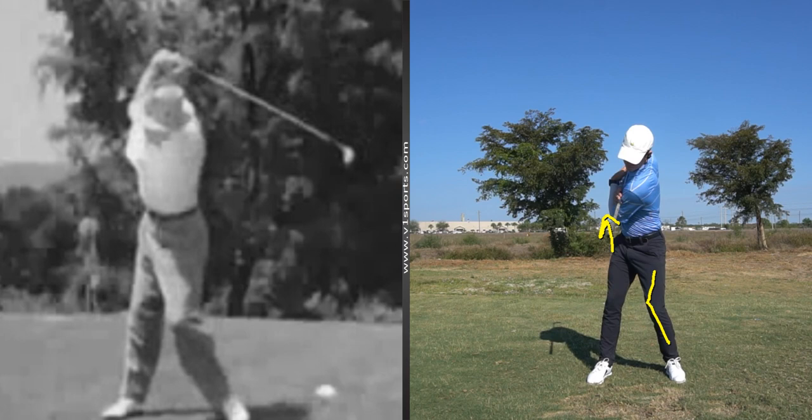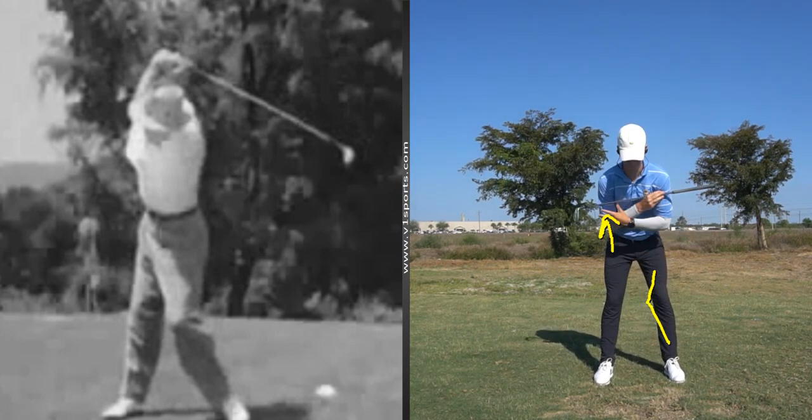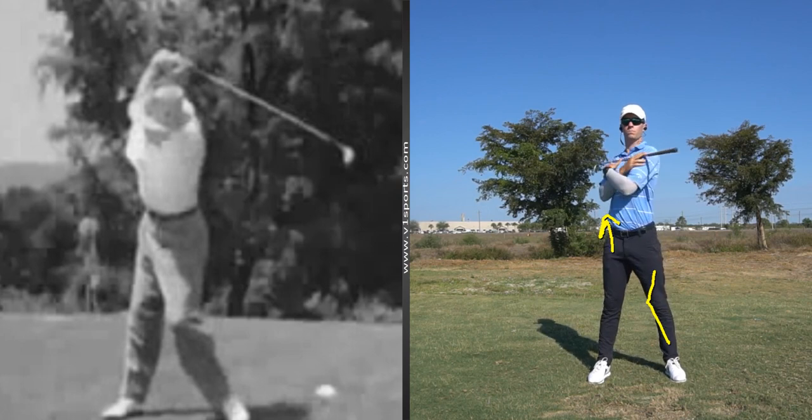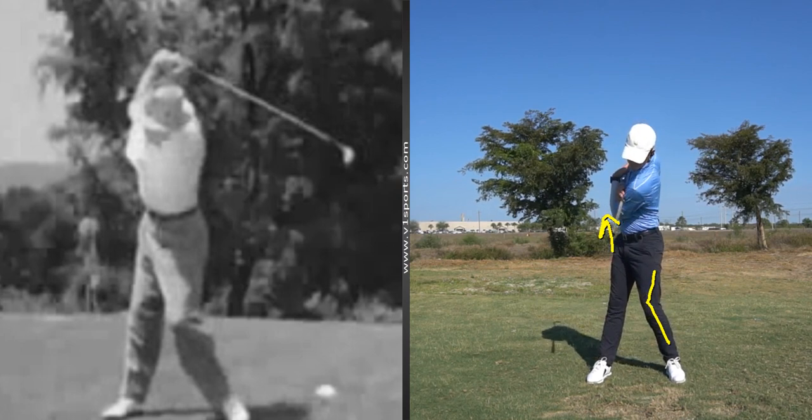So maybe that finally gives you an explanation of what all of us are talking about when we're saying left bend, right bend, extension, flexion on the way back. Now, on the way through, the coolest thing in my opinion about Sam Snead's golf swing was his leg action.